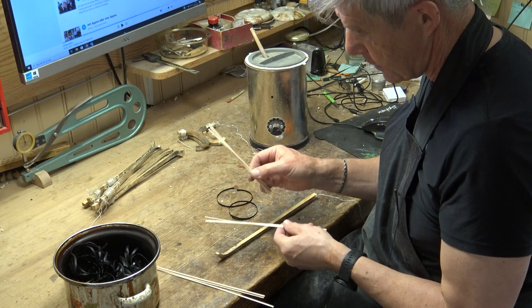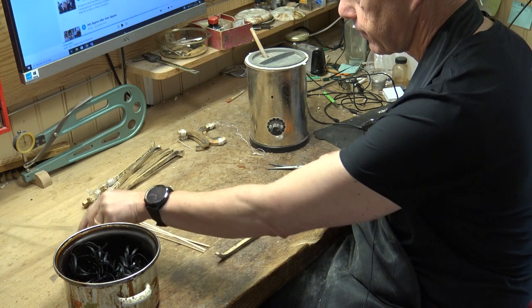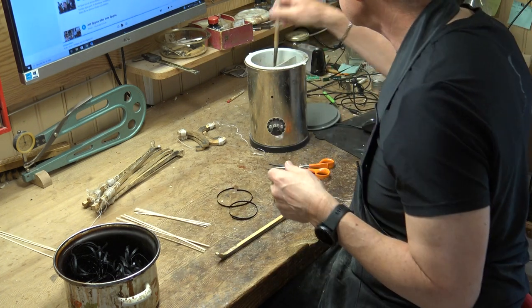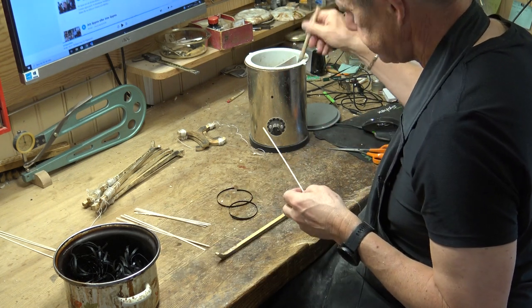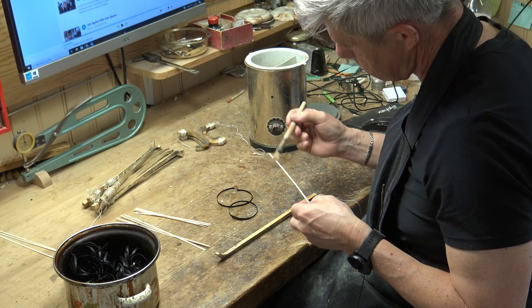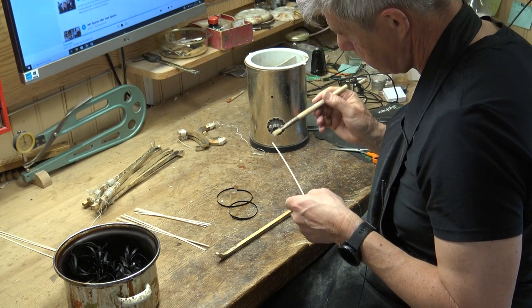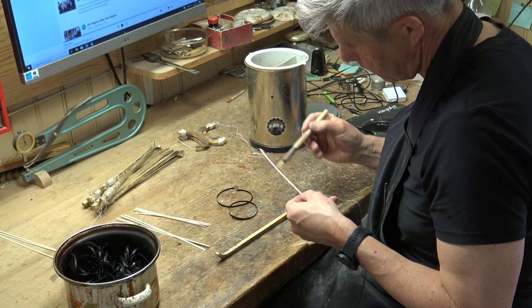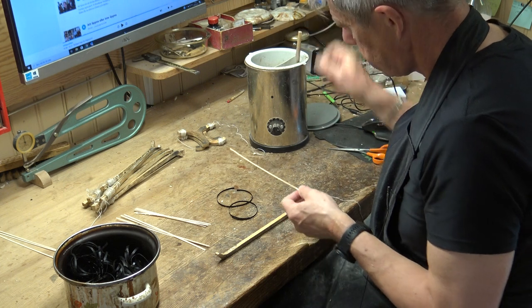And you understand this goes to the upper part. Let's take some glue and a long one. Put glue on it, and let's go.